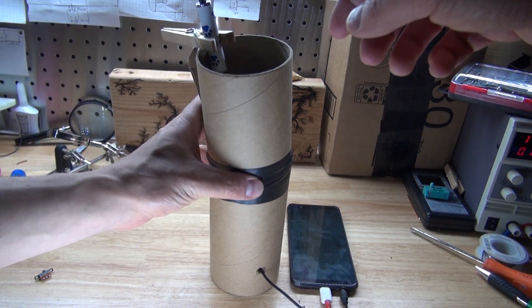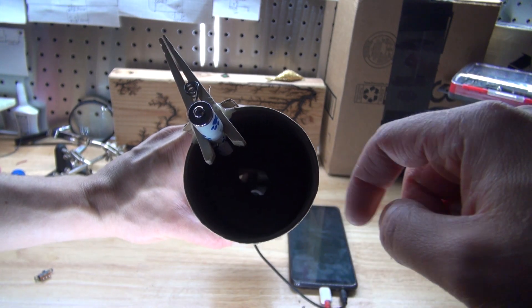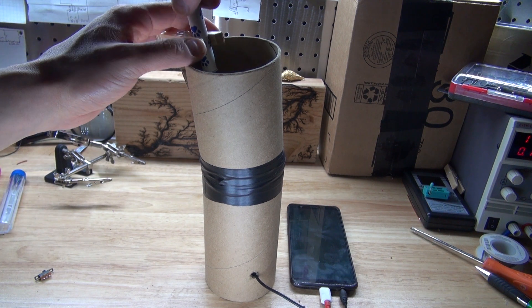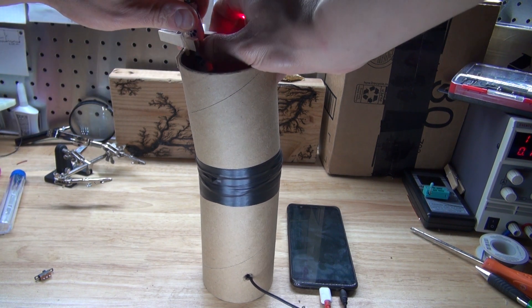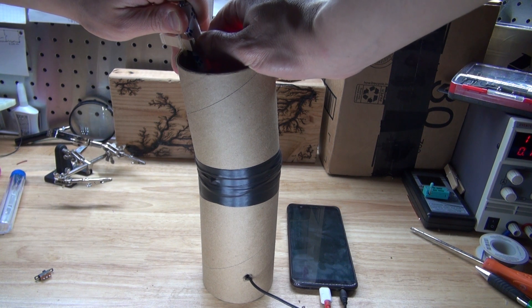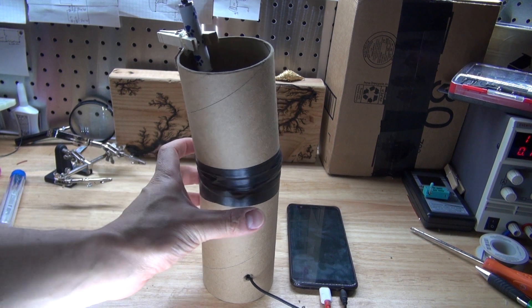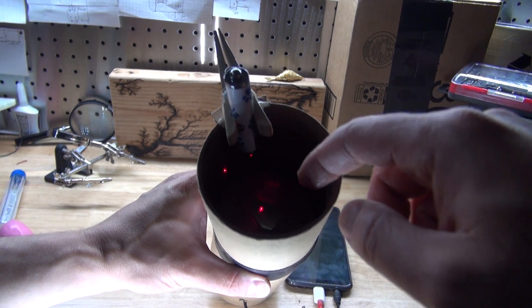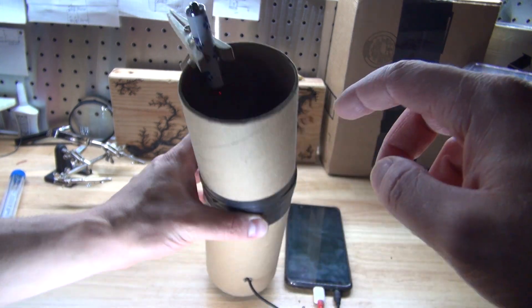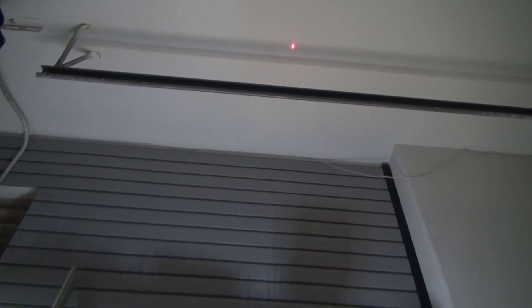So now let's go ahead and test it out. As you can see, the reflective surface is right there, ready to reflect the laser light. Turn the laser so the clothespin can push the button. And there you have it — the laser is shining on the reflective surface and onto the ceiling, just like that. Now let's test it out.